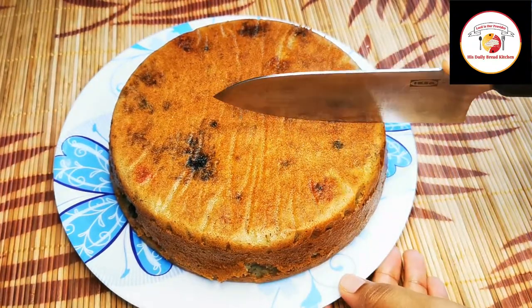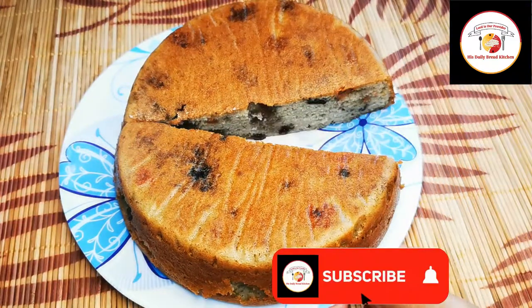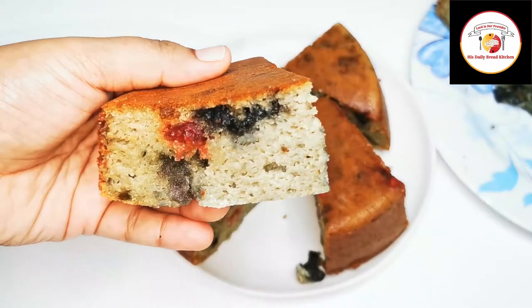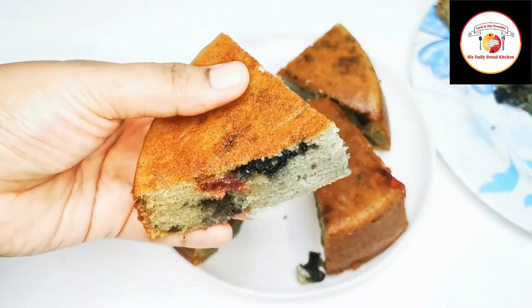Hello friends, welcome back! Thank you so much for your great support. Today's video is about preparing a very healthy ketogenic cake at home — a super soft cake. Check out the description box for more information about this recipe.